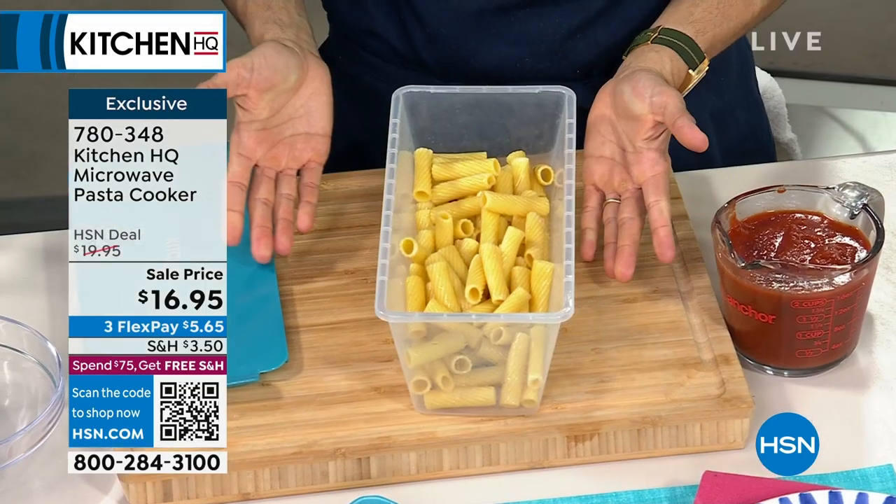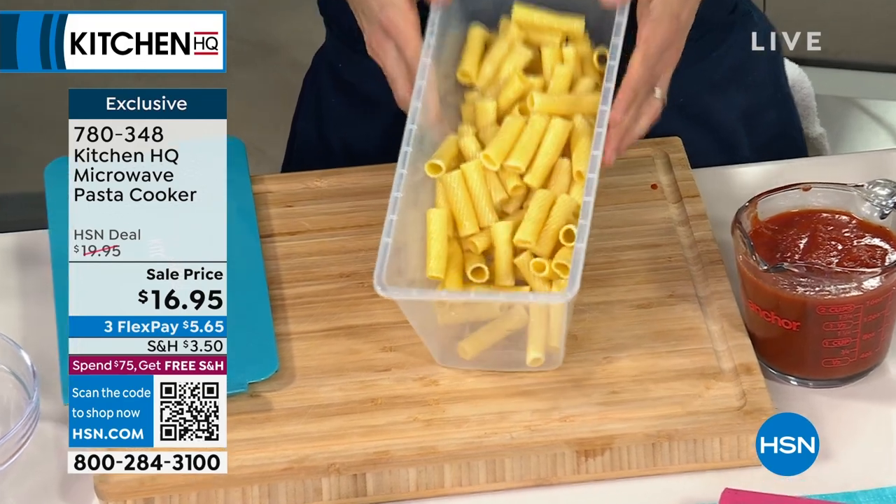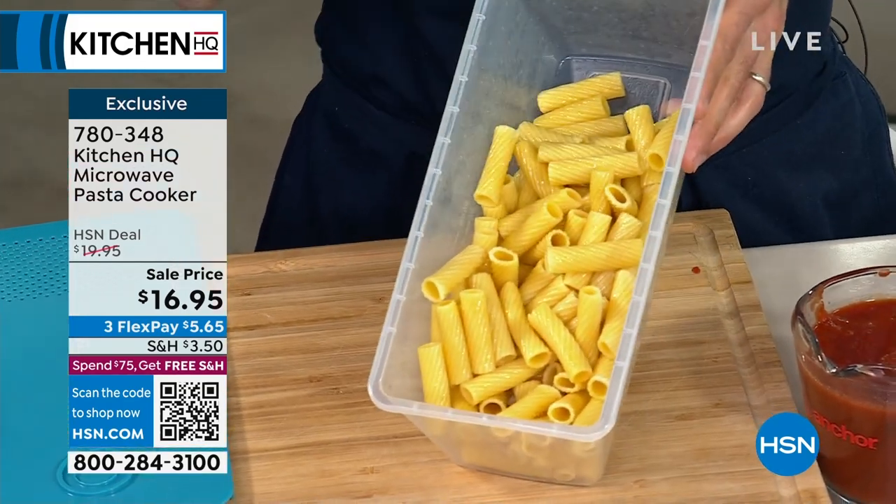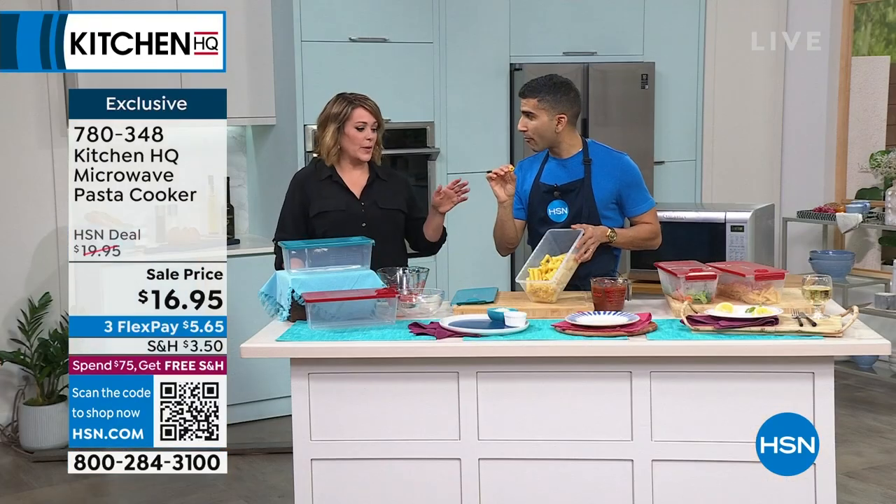Fluffy, al dente. You'll notice no water is left below — the pasta basically drinks up the water and becomes al dente. Perfect, that's my favorite way.